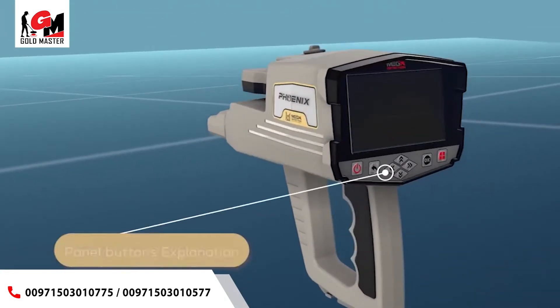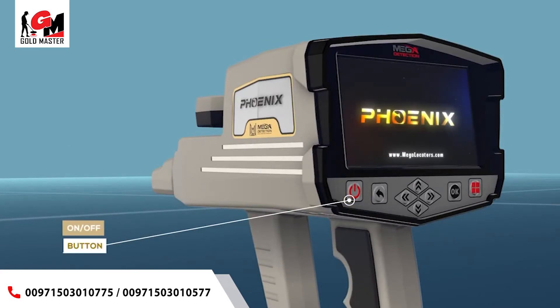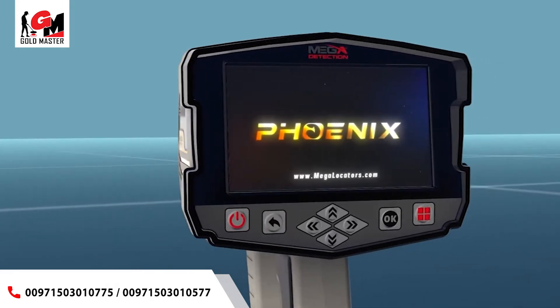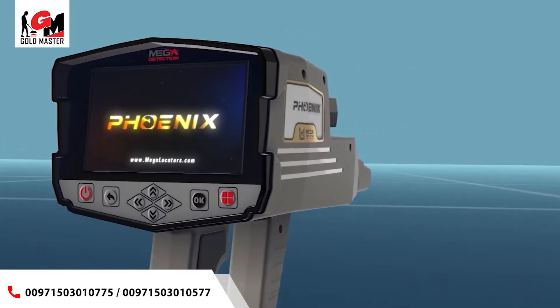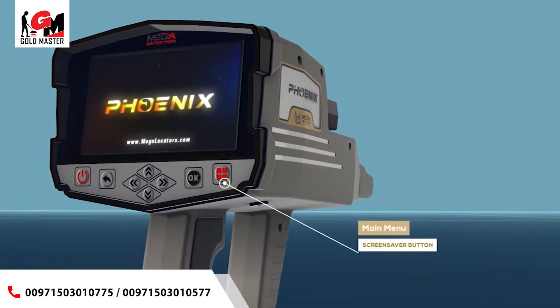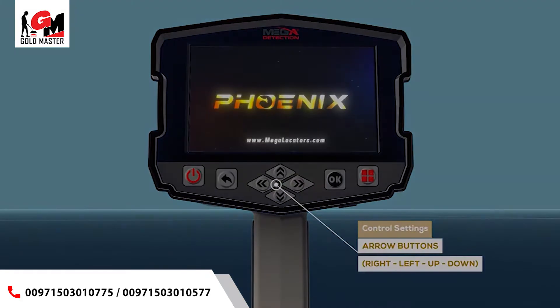Panel buttons explanation: 2. Back button — backward. 3. OK enter button. 4. Main menu button. 5. Control settings arrow buttons — right, left, up, down.